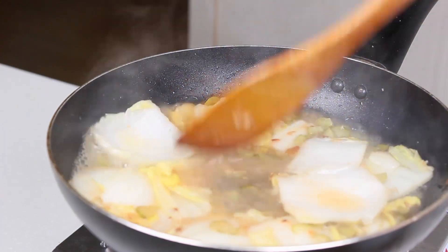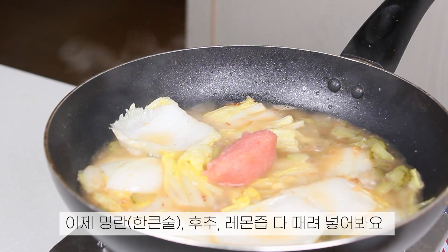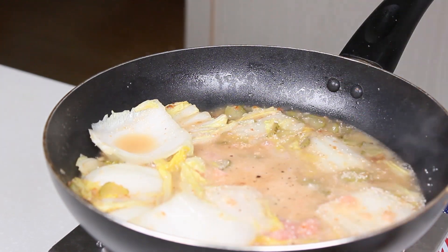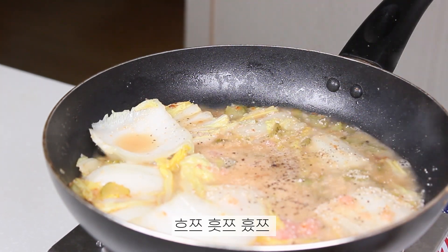A bit of water. Sugar. A bit of water. Sugar.